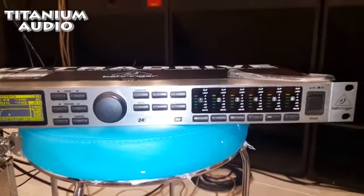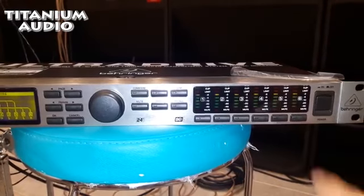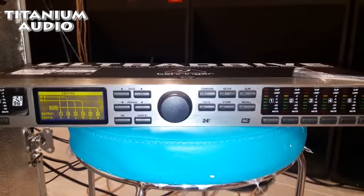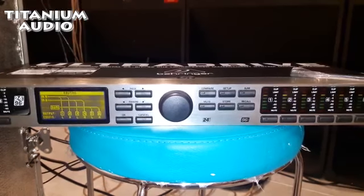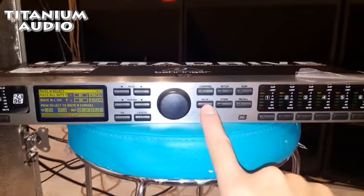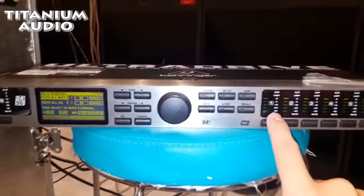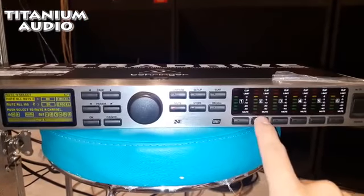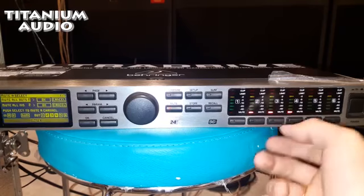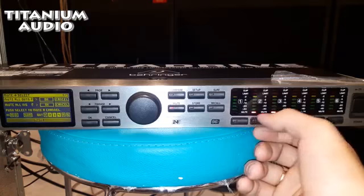Oke, ini ada channel 1, 2, 3, dan 4 ya. Yang perlu diperhatiin, ini cara saya buat setting per itemnya, per speaker. Biasanya saya mute dulu. Tekan mute di sini. Yang speaker pertama kan 2x15, ini speaker kedua 2x15, ini subwoofer, ini subwoofer. Ada 2 subwoofer, terus speaker 2x15-nya ada 2.